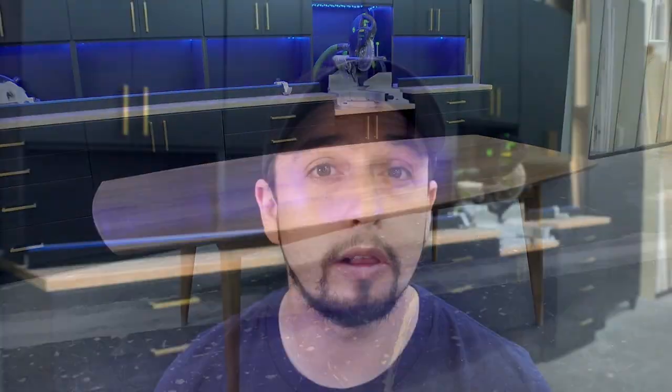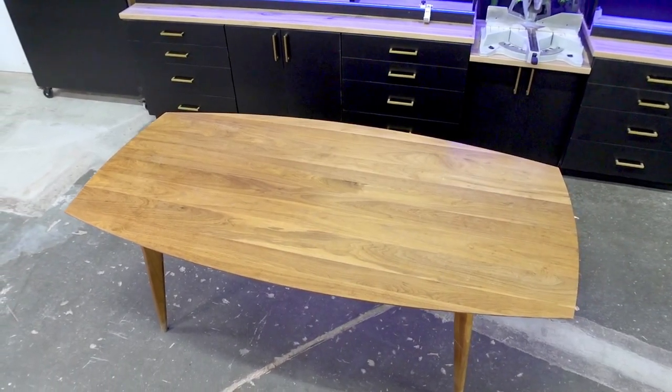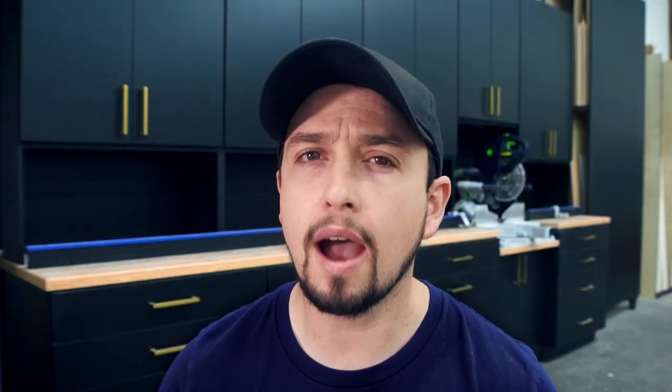This table has been well-loved by its family. Abrasion from cleaners, scuffs, scratches, dents, and even serious sun bleaching tells a lifetime story of this dining table. So how can we take this faded slab of walnut, give it new life, and create a masterpiece that will last generations rather than years?